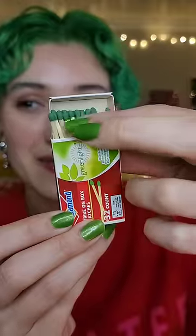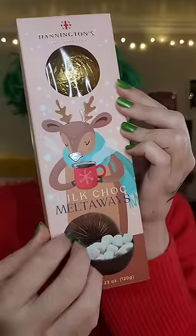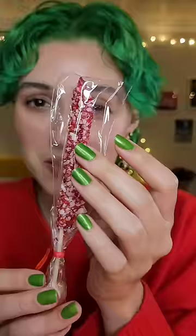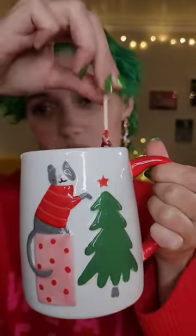I'm going to give you some festive pampering tonight. Let's make you some hot cocoa. Use this peppermint candy stick to stir.